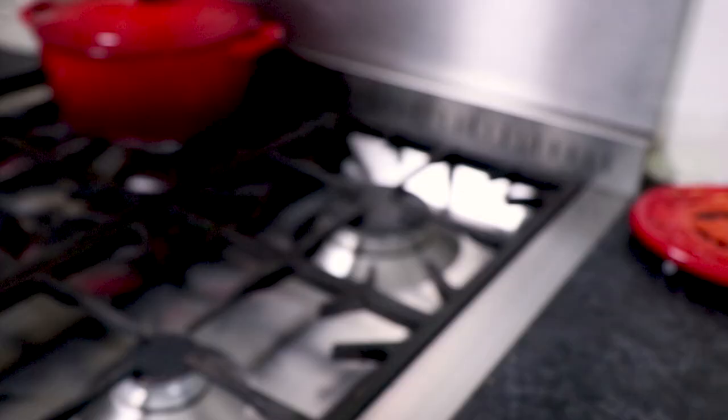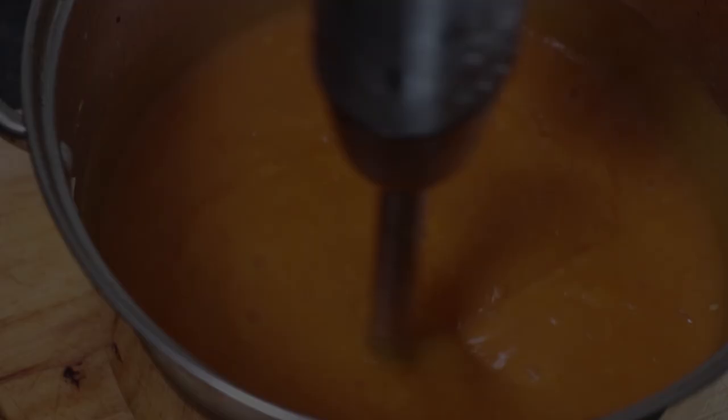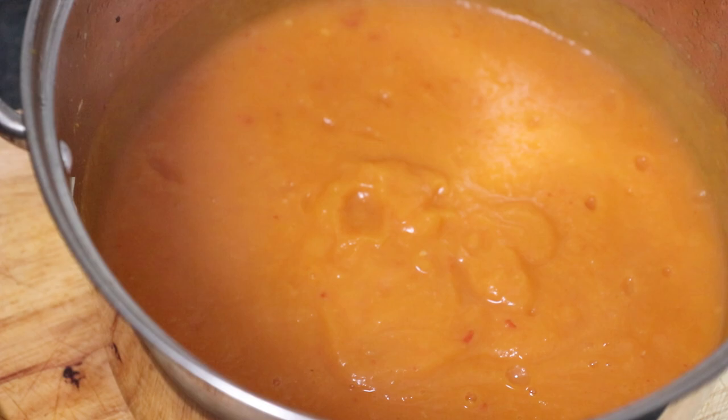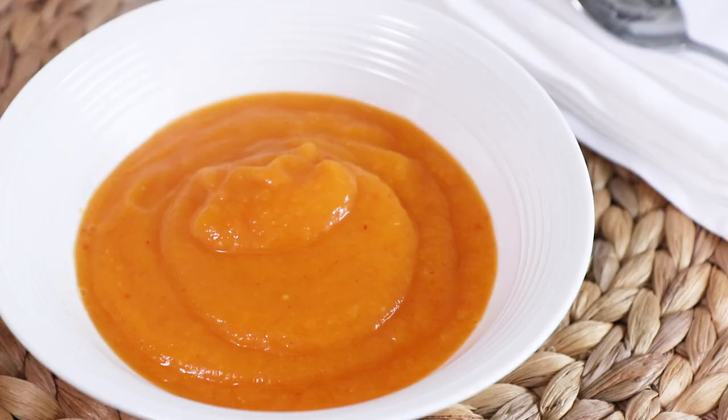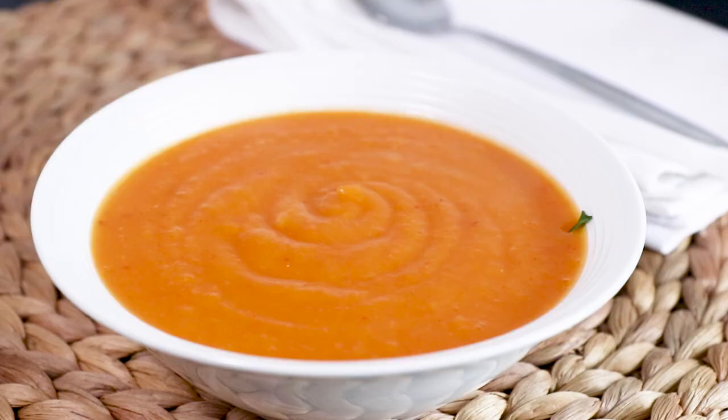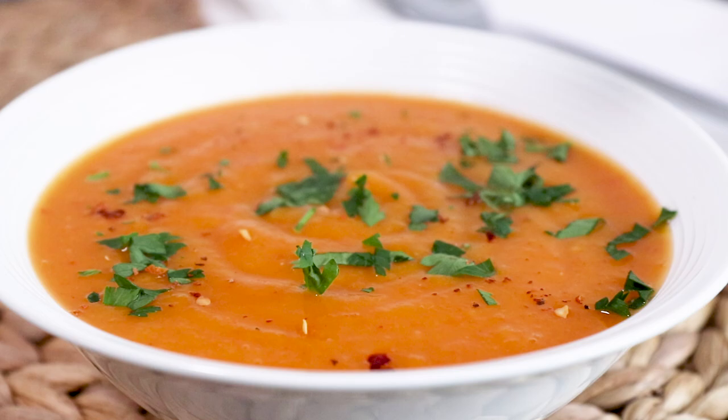When you are happy with the thickness, stop blending. This soup can be served either straight away or reheated at a later date. When serving, sprinkle with some freshly chopped parsley and if you want even more of a kick, sprinkle with some dried chilli flakes. And there you have it, that's how to make a deliciously spicy butternut squash soup.